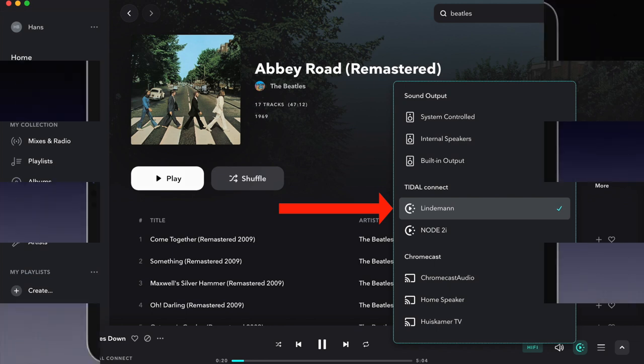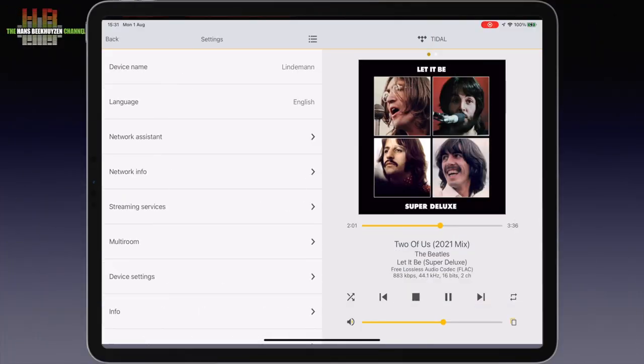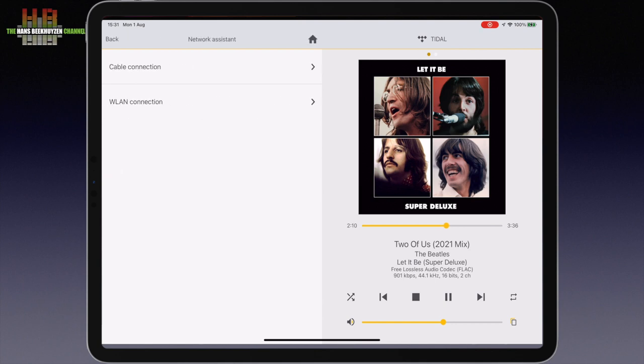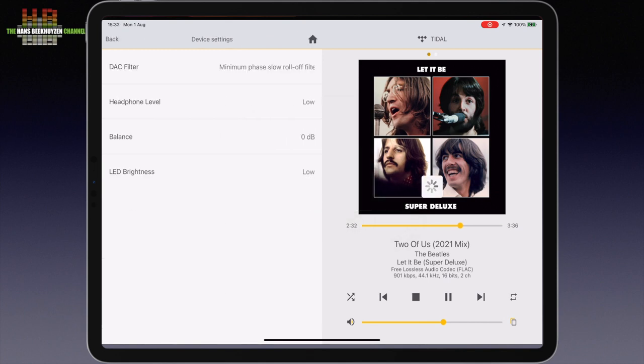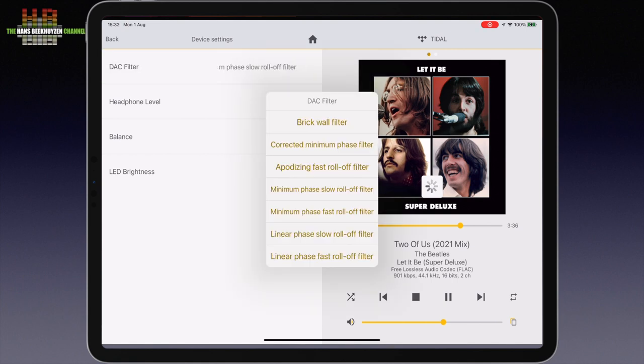Then a short peek at the settings. Here the WiFi settings can be configured, which obviously only works when there is already a network connection over a temporary network cable. Then the language settings, limited to German and English. Device settings lets you choose from seven reconstruction filters listed in the manual. The other options are self-explanatory.